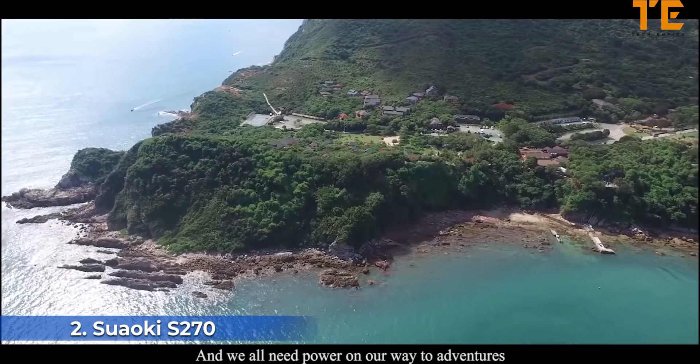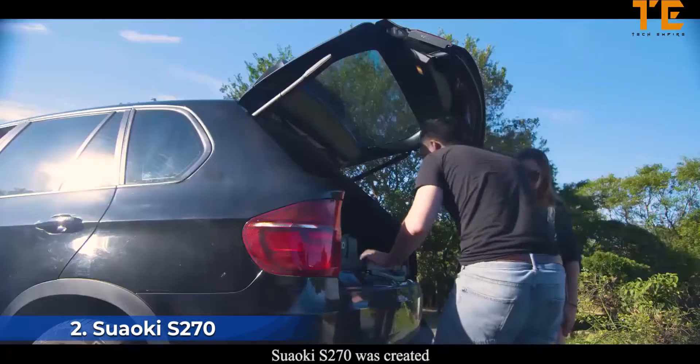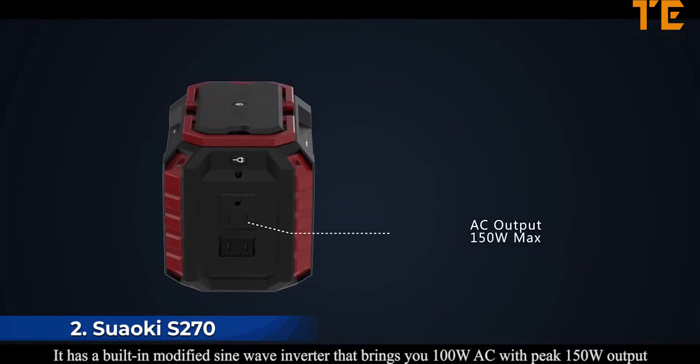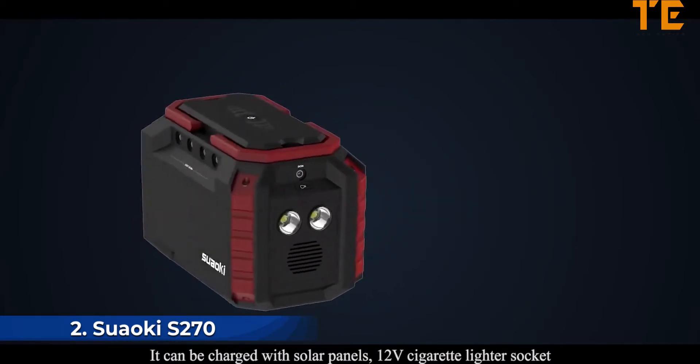The Lycan Power Box — ready when you are. Exploring nature has always been an instinct for human beings, and we all need power on our adventures. To bring power wherever and whenever you go, the Swalki S270 was created. It has a built-in modified sine wave inverter that delivers 100 watts AC with a peak 150-watt output, and is equipped with four DC ports with up to 180 watts of power.